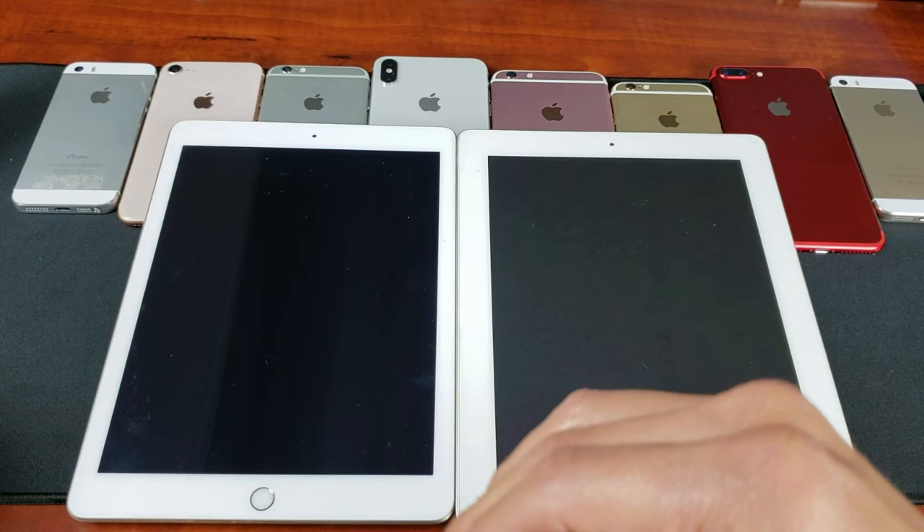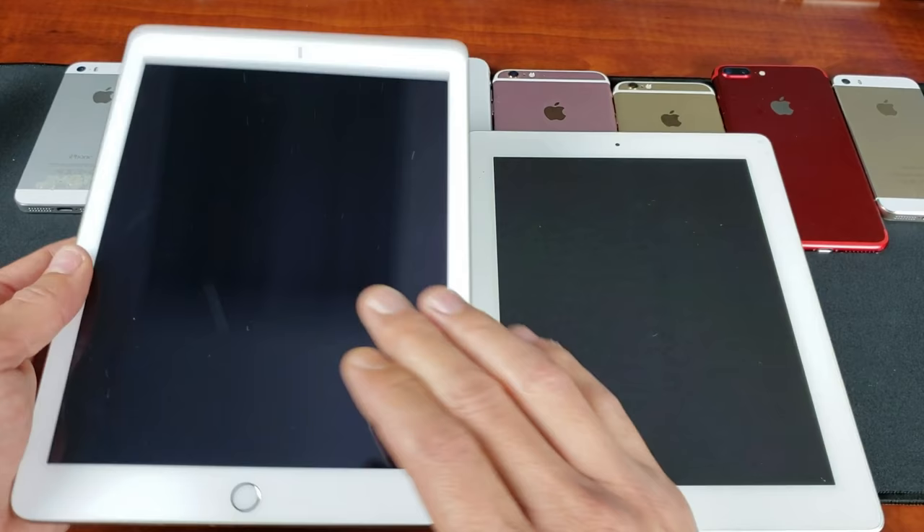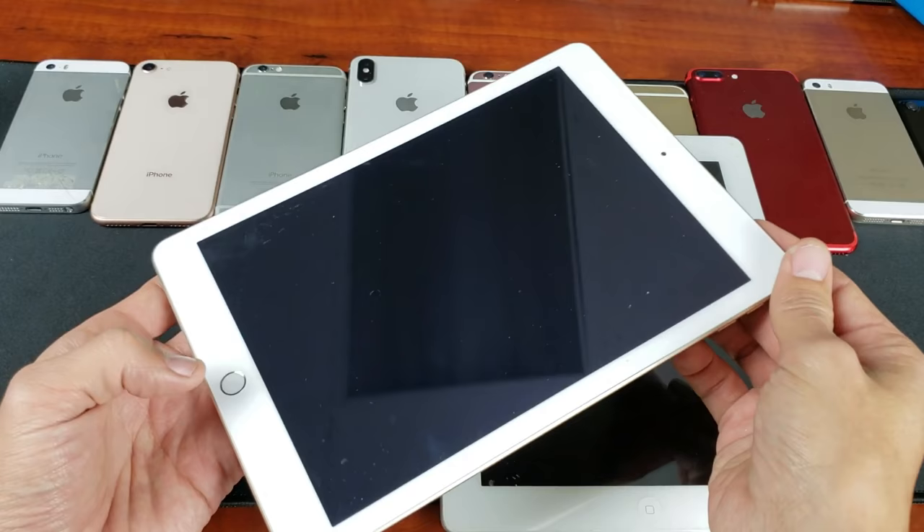I'm going to give you guys two ways where you can get this up and running right now. It's very, very simple. Both of these iPads are already fixed, but let's just pretend that this one has a black screen. What you want to do is a two-key combination — press and hold two buttons simultaneously until you see the Apple logo appear. It's going to be the home button and the power button.